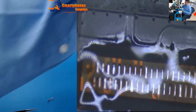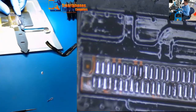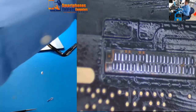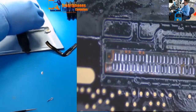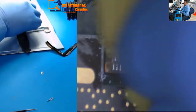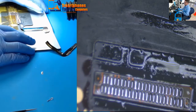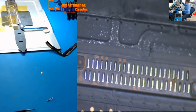Now we are going to clean it. As you can see, it's ready. It's not hard, it's not difficult. The only thing you have to make sure is that you have enough heat and don't lift any pads when you are removing the connector.